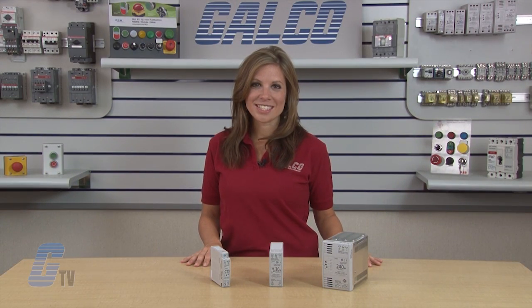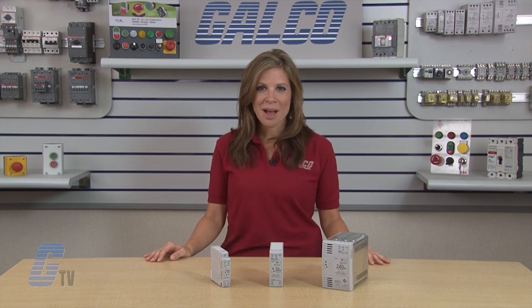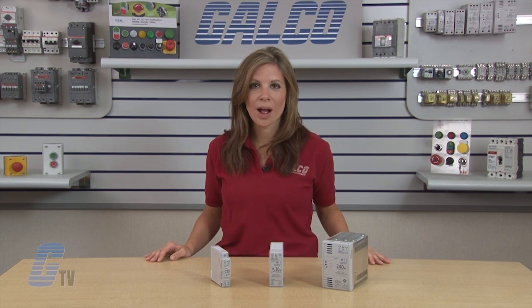Another great feature is that these power supplies have a life expectancy of 70,000 hours or longer, depending on usage. Power factor correction has also been included to minimize harmonic distortion, resulting in a longer operating life.